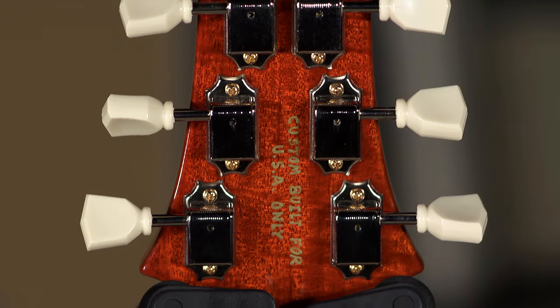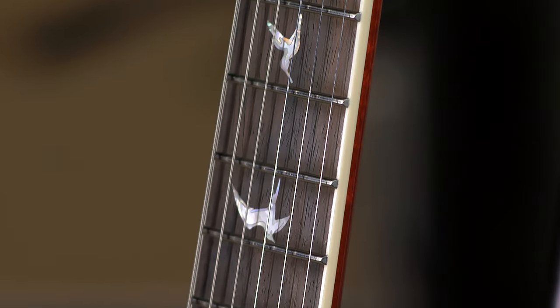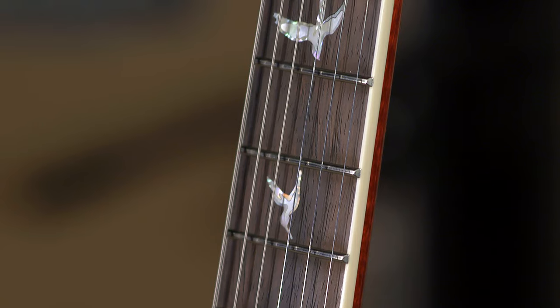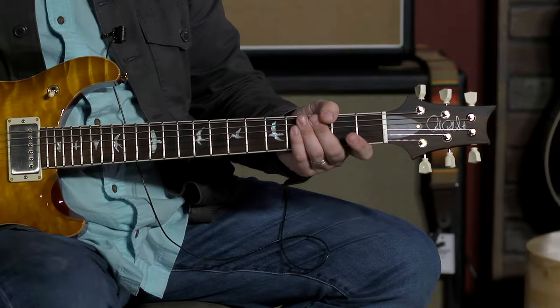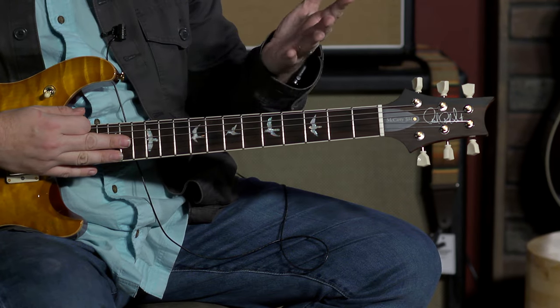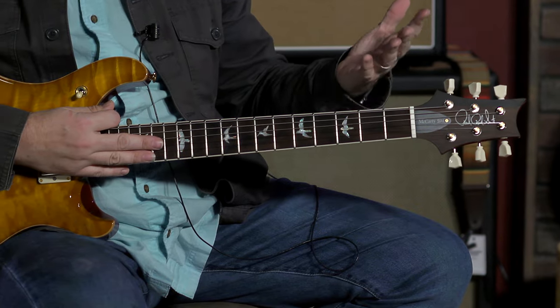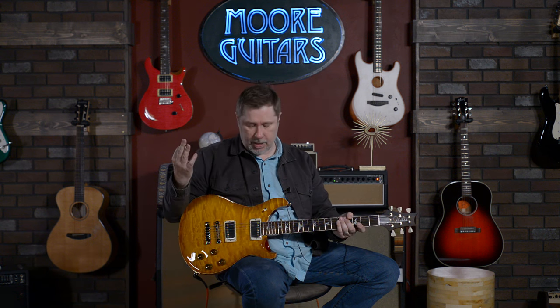It has very nice vintage-style tuners, a bound fretboard — I'm guessing it's probably a 12-inch radius, it feels like it's 12-inch. The fretboard is Brazilian rosewood, which of course is kind of rare and becoming even more rare. You have to go through a lot to be able to get it, so that's definitely a big upsell for the guitar.